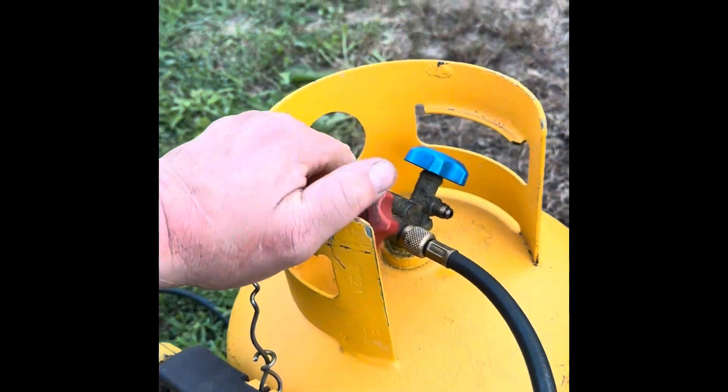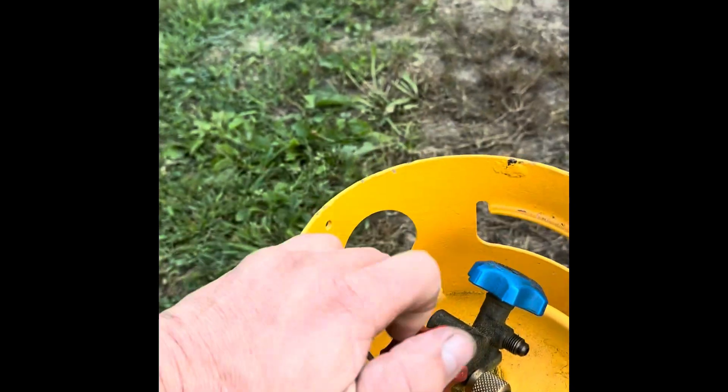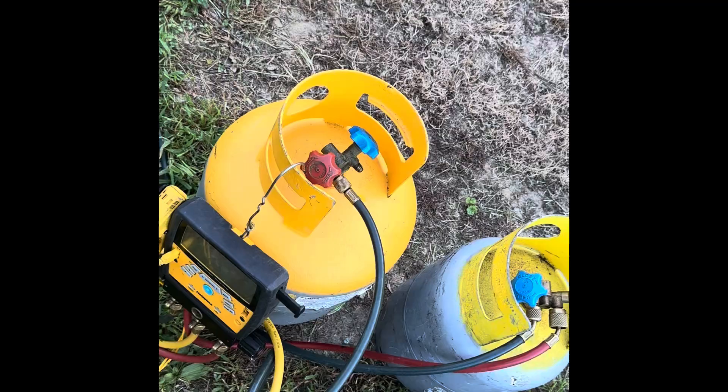We come over here and open this valve, and there we go. Now let's take a little turn around this tank and we'll recycle.